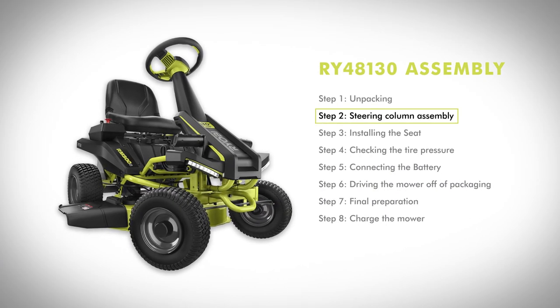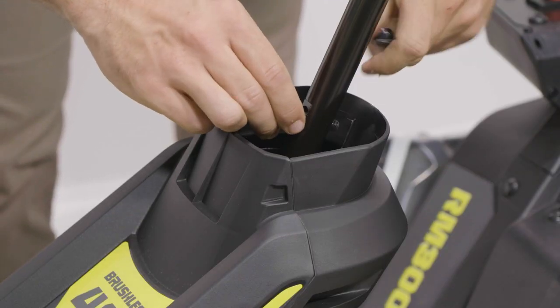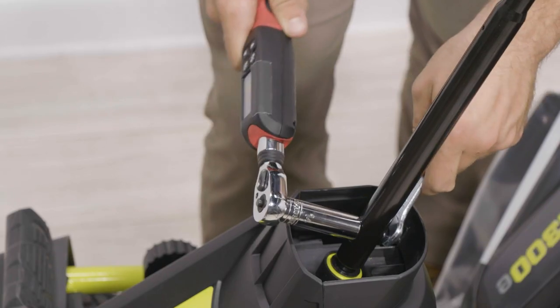Step two: steering column assembly. Install the upper steering shaft into the coupler, rotating as needed to align the holes. Install the bolt and nut and tighten them securely. Torque to 6 foot-pounds.